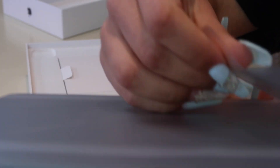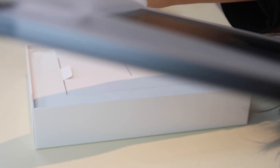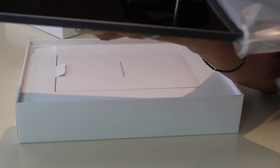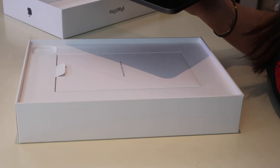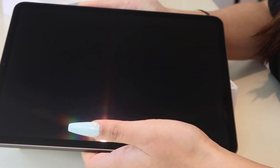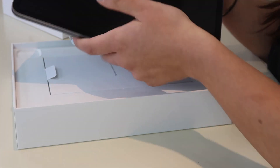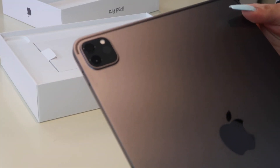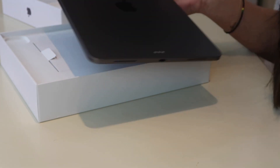I'm so excited! Here's what the iPad looks like — it's really light, which I like. This is what the back looks like. The camera is kind of like my iPhone camera.